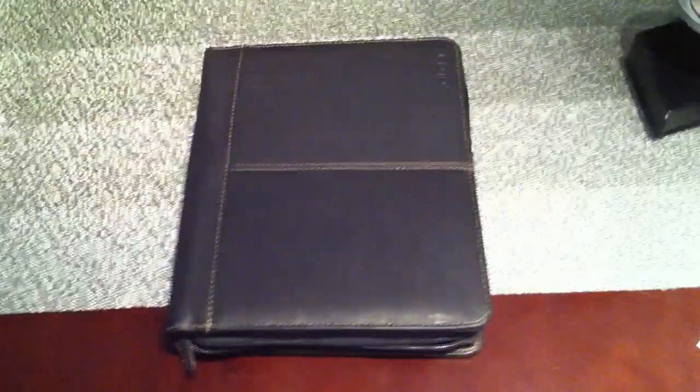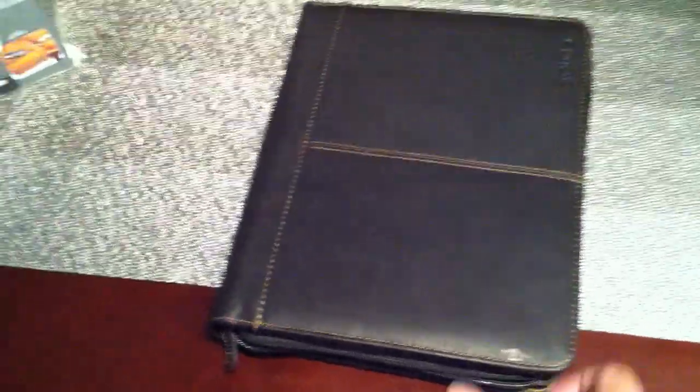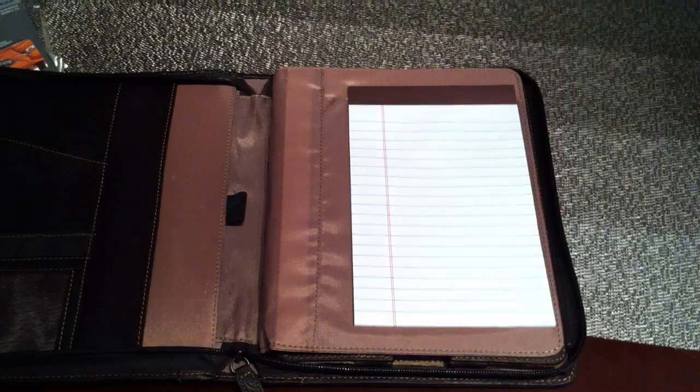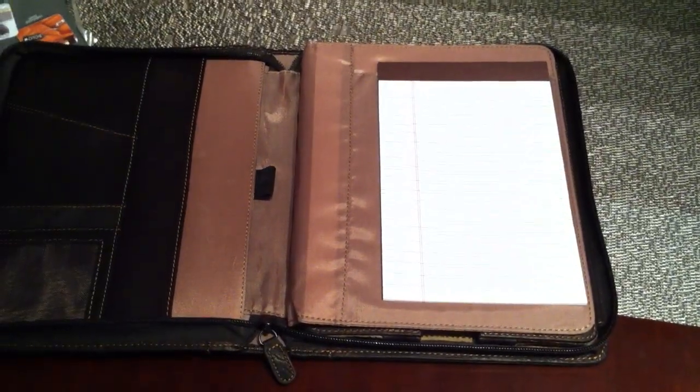Overall, a pretty nice product from Solo. It definitely seems really high quality and will probably look great, particularly if you're in a formal or professional environment. It doesn't really stand out as an iPad case, but it has lots of versatility. So hopefully that was helpful. This is available through a number of places — I found it for about $65 to $75 shipped. Definitely check it out.